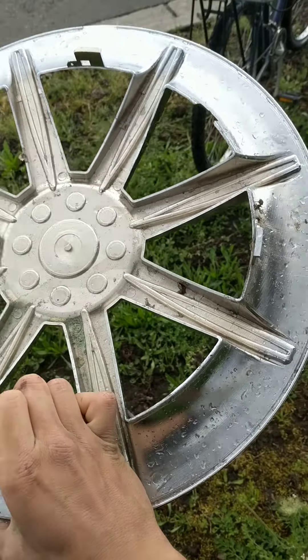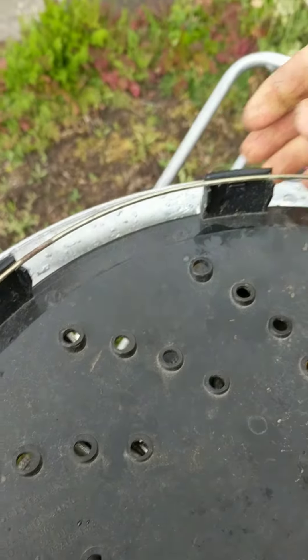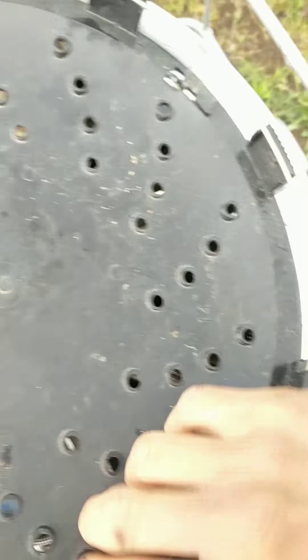It looks like a universal — it's definitely universal. Look at this weird retention system; I've never found one of these before. It has four clips. This piece must fit on... oh, there it is. It's really loose. I think it rotates into place — yeah, there it is. I've never seen anything like this before.